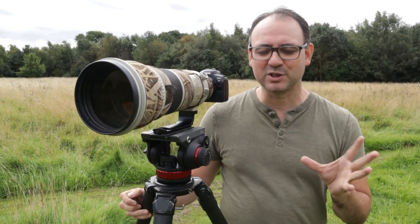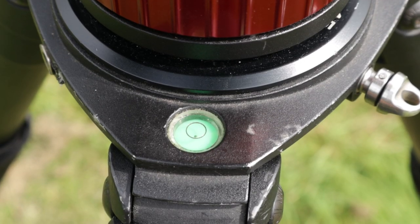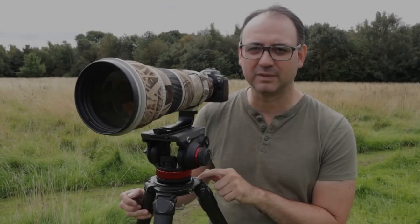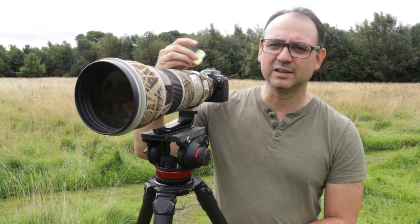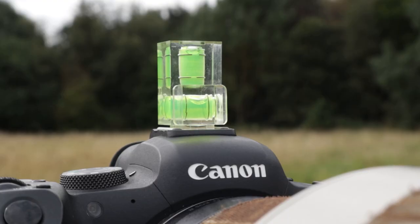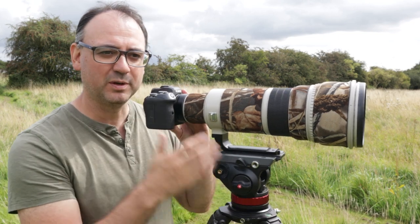In terms of keeping it level, some tripods have a spirit bubble — mine has one but somehow it's broken. I do have one on the fluid head of this tripod which I can use. If you don't have either of those, you can use a small spirit bubble that fits on top of the hot shoe. Try to get everything nice and level from the start and you won't have those problems when you come to move the camera.